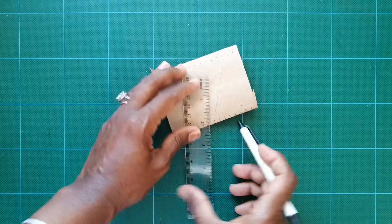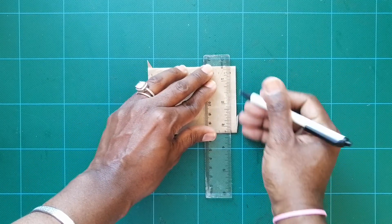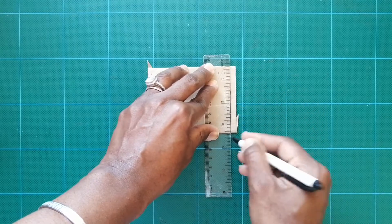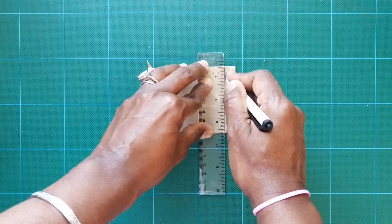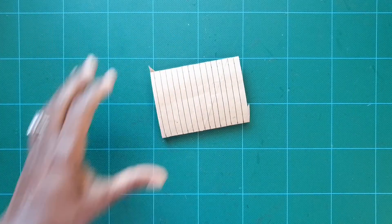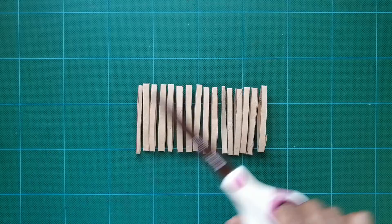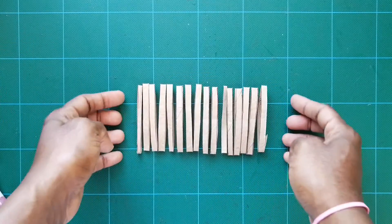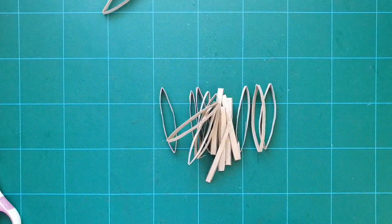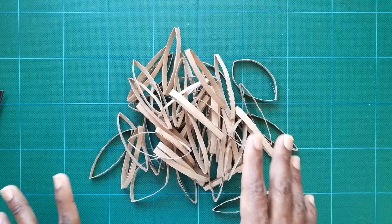Then you're going to turn it and join these two lines going straight across — do this, then this, until it looks like this. Then take your scissors and cut along those lines. Cut a whole bunch more — maybe three or four toilet paper rolls worth.